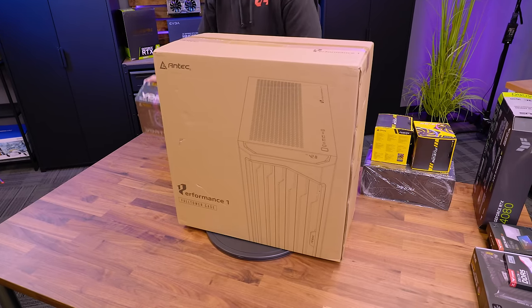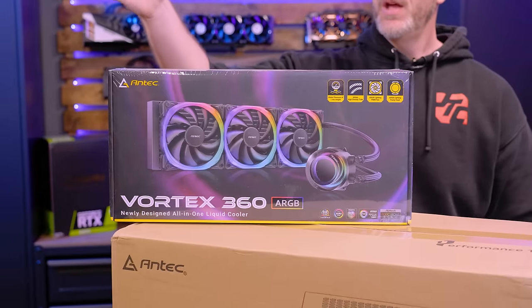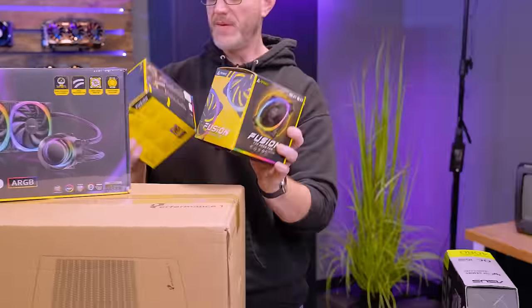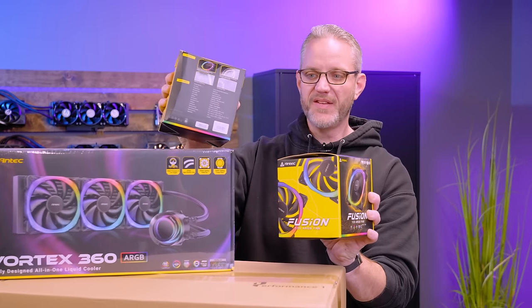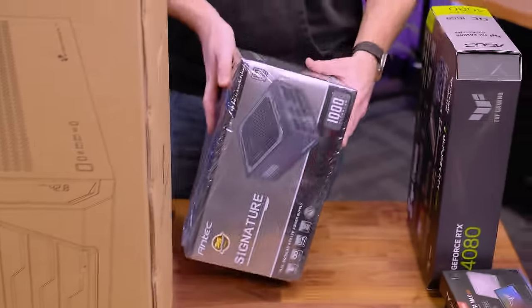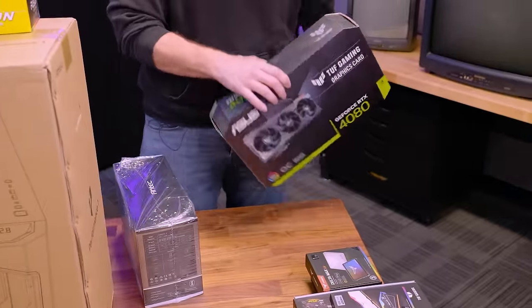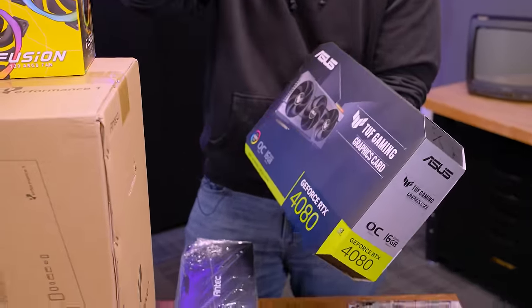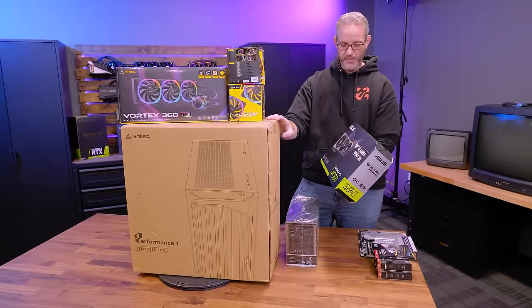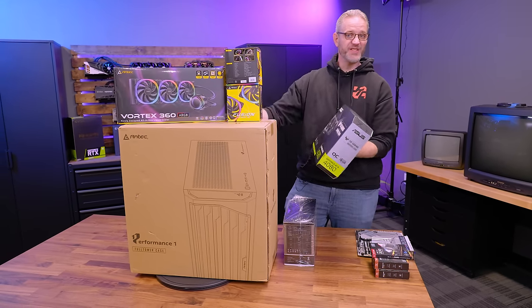They also sent us some other goodies to throw in there. This is the Antec Vortex 360 — their 360mm AIO with RGB pump and RGB fans. We've got a bunch of their Fusion 120mm RGB fans to fill out the case if needed. We've got their Signature Series Platinum 1000-watt power supply. And then we're going to throw an Asus TUF 4080 in there. They advertise that this full tower will fit 40-series graphics cards, which are all pretty big, so I figured this would be a pretty good place to start.